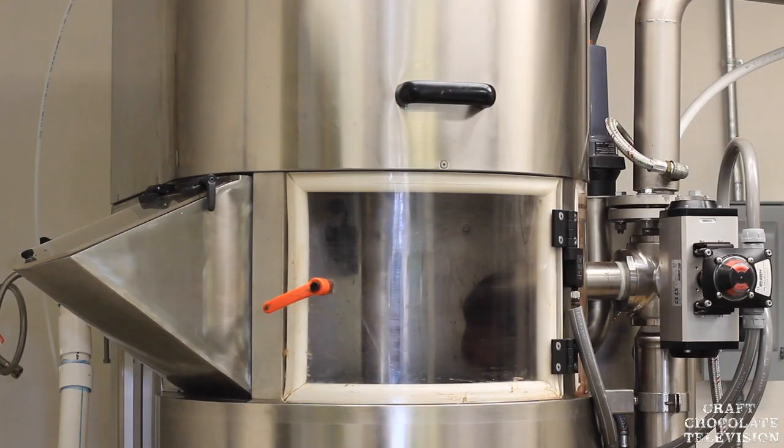We wanted really nice texture that felt silky and smooth, so we looked at other machines like five-roll refiners or three-roll refiners. In this case we ended up with a ball mill. With the ball mill we can get the texture to between 16 and 18 microns, which is what we're shooting for. When you eat a piece of chocolate, put it in your mouth and move it around, you don't get any grittiness — it's that really silky smooth finish that carries flavor really nicely for the style we're making.